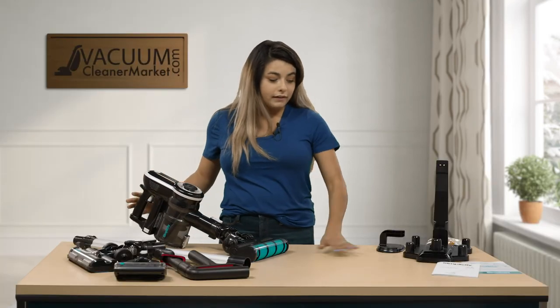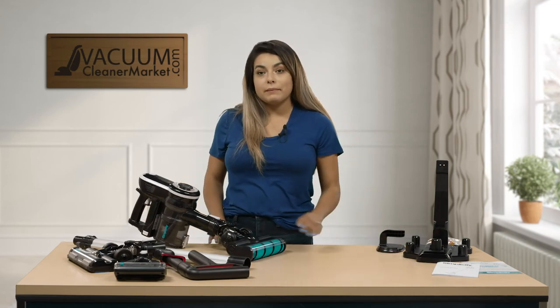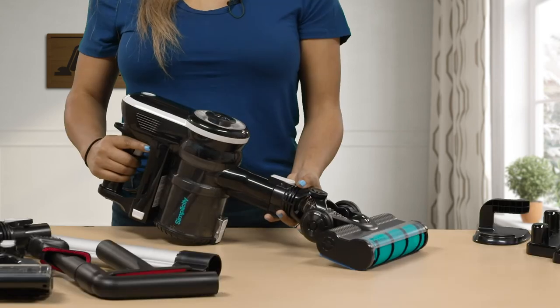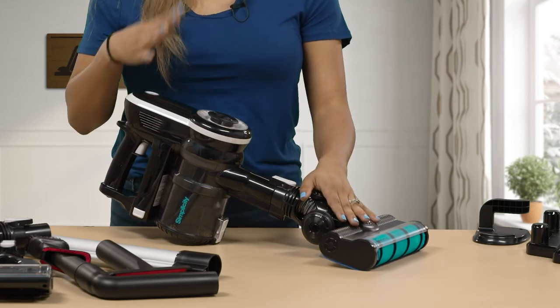You don't have any kickback — it gets everything off of the surface. You have your soft roller so you're not damaging or scratching your floors; it polishes very smoothly at the same time. This is the S65 by Simplicity: great suction, no kickback at all, picks everything up.